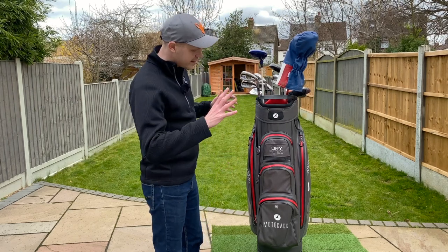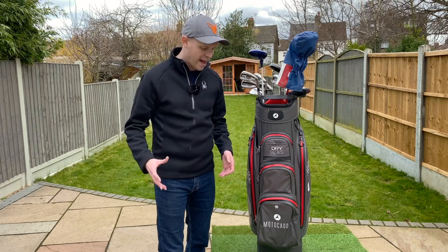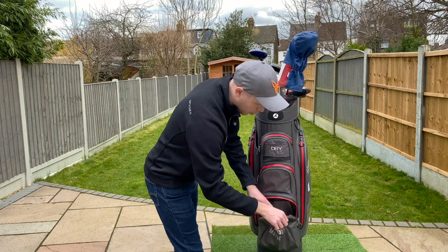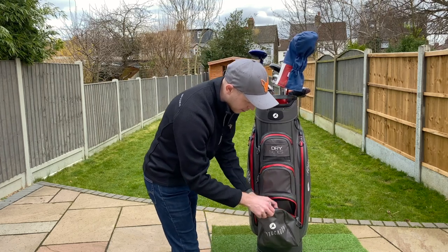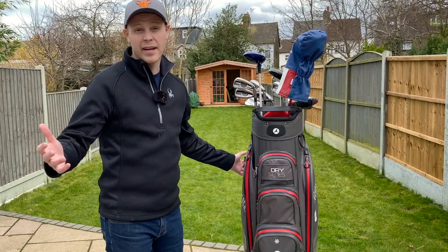One last thing I noticed is that there's no real easy access place to keep a bottle of water or something like that. Yes, you have got the cool pocket if you want to use it, but you've got to open it up and kind of rummage around and grab it. Again, that's not a deal breaker, but just little things that I want to share with you.